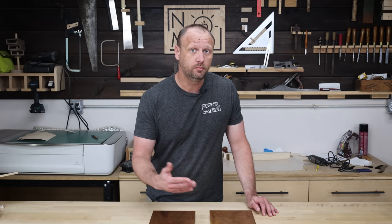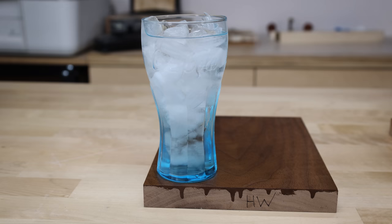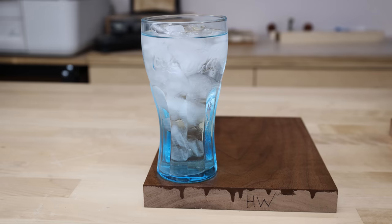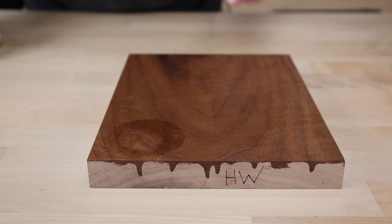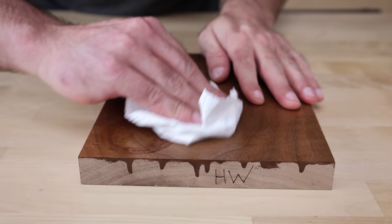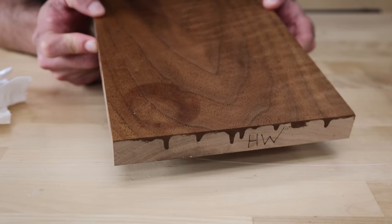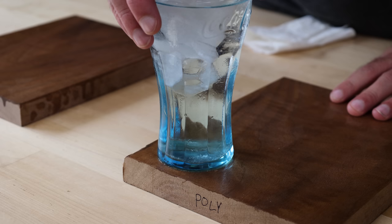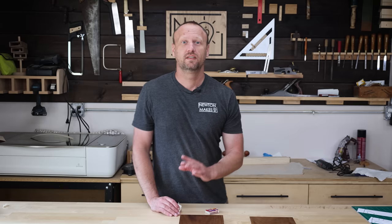Now let's put them up to the abuse typical furniture faces, starting with the dreaded condensation from a glass. That was a lot more water than it looked like. After wiping it off, there's definitely a ring on the hard wax board. We'll let it dry and see if that evaporates or if we need to fix it later. On the poly board with the same test — there was definitely some water there, but it did not sink in whatsoever, so no ring at all.